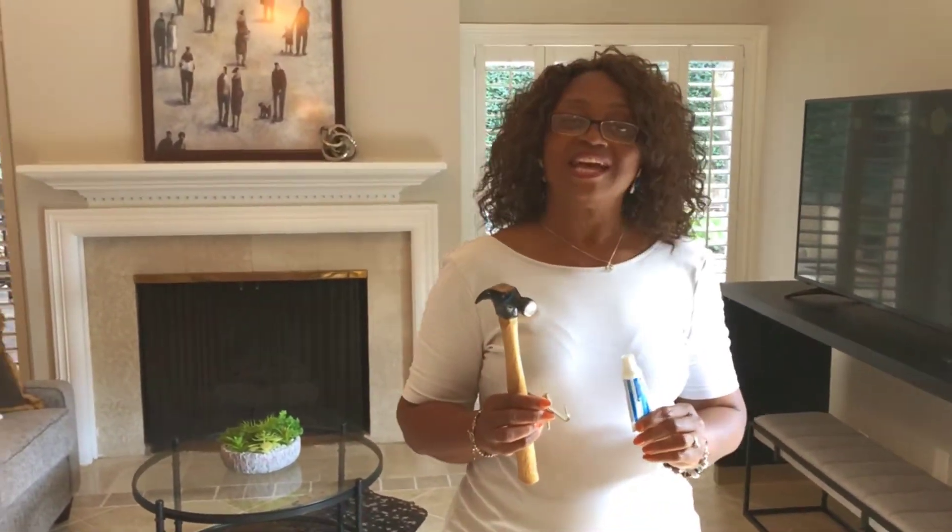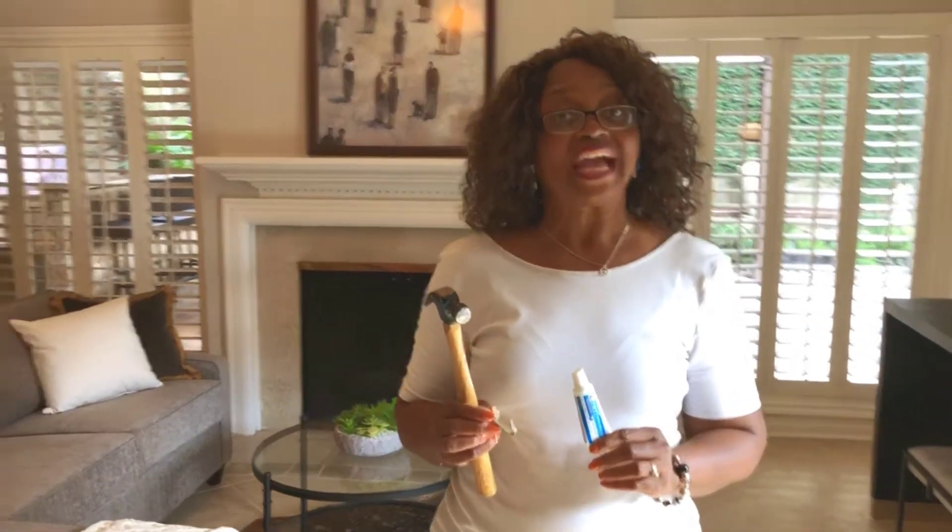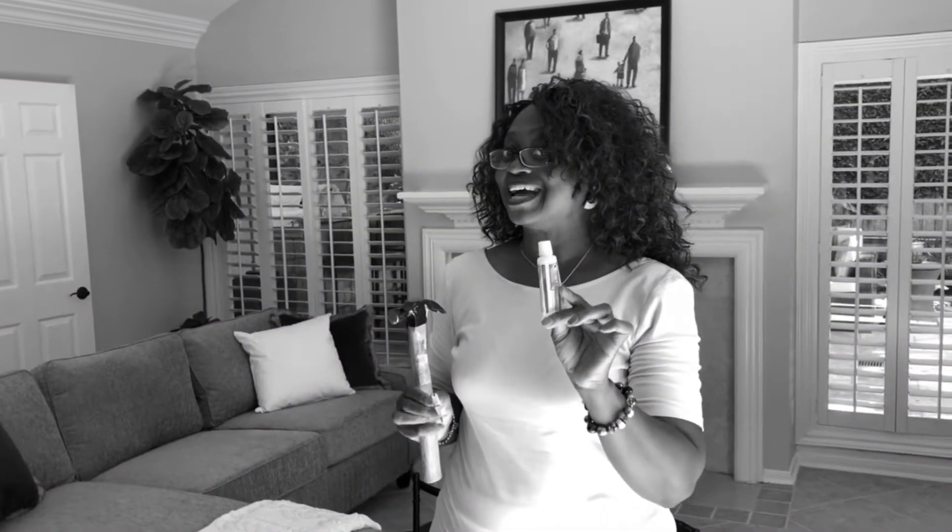Hi, I'm Candy Castle with Show Homes Houston, and today I'm going to show you a very simple way to hang art using just toothpaste, a hammer, and your nail hanger. That would be your easy art hanging hack.